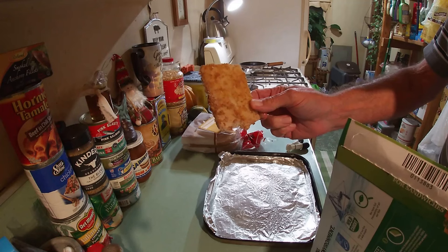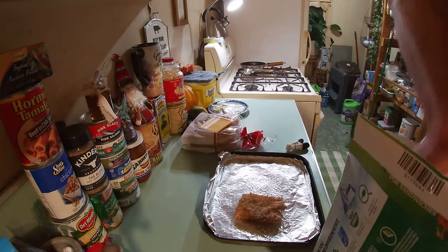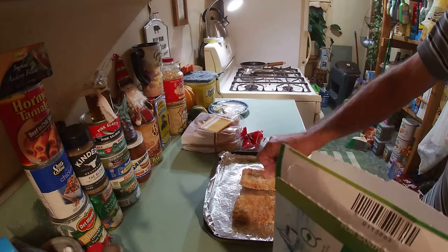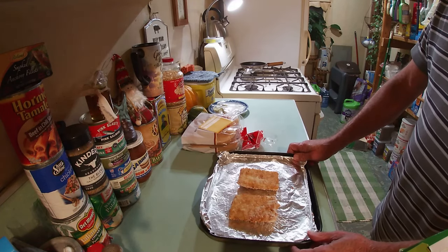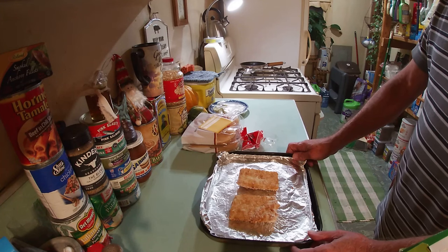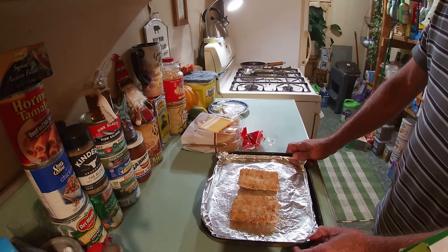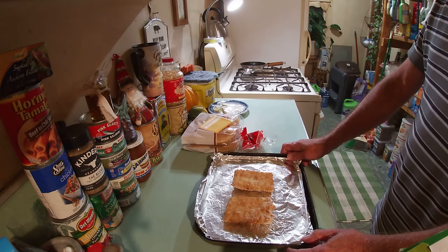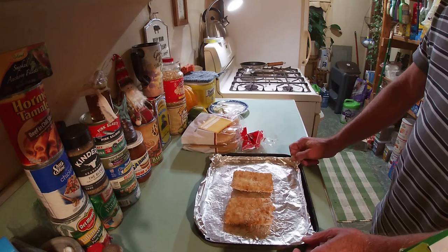Just look at those — all crispy and golden brown, or they soon will be. We'll be having two tonight. Now the only other thing we need to do is pop these into the 450-degree Fahrenheit preheated oven. They say 16 to 20 minutes, but I found mine takes a little longer because I'm using my countertop convection oven, which I'll set for 25 minutes. Let's get them into the oven so we can start making up a delicious filet-o-fish sandwich — better than McDonald's, I think, and maybe you will too.